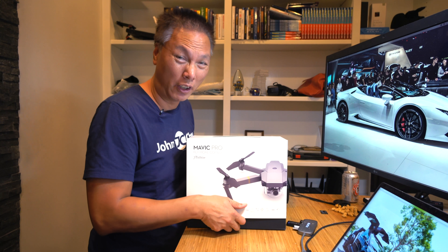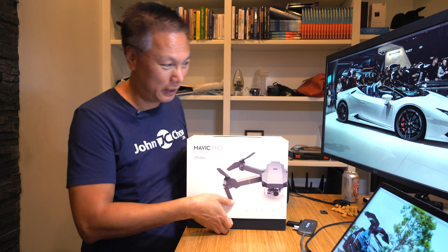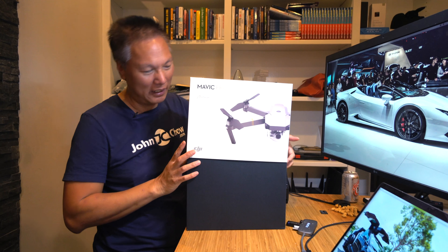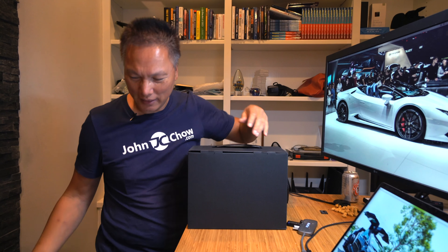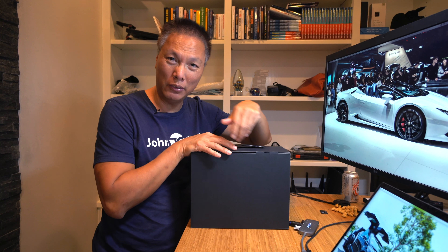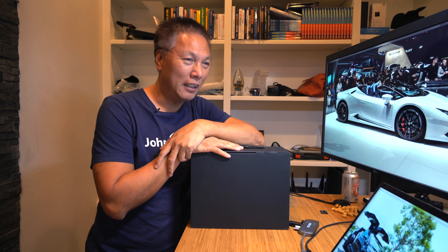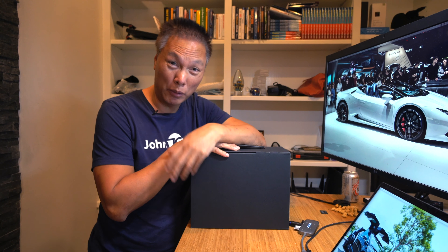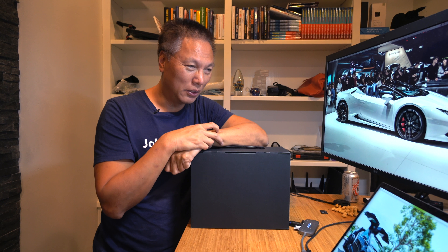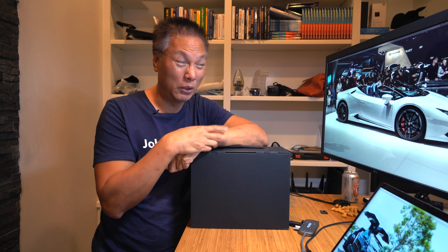I've been meaning to get a drone for the longest time, I just never got around to it. I took a look at the market and thought this is the latest one from DJI. It's not a replacement to the Mavic Pro — this is the Platinum. The difference is the Platinum is $100 more, and the Fly More Combo, which is what this is, is $200 more. Whether or not that's worth it is up to you — if you live the dot-com lifestyle, it's nothing, it's plain money.